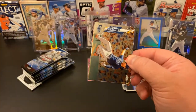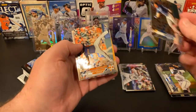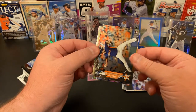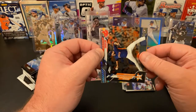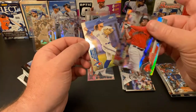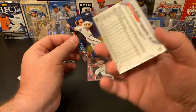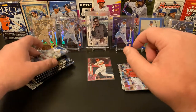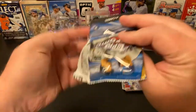We've got Austin Meadows, Rogelio Armenteros — I've got several of his, including his photo negative and I think an autograph — and a nice Raphael Devers Prism, and a nice Beau Bichette base rookie. All right, good couple of packs, good start here.